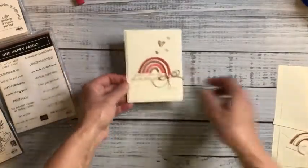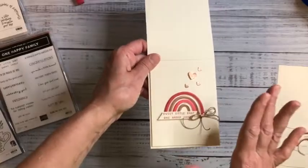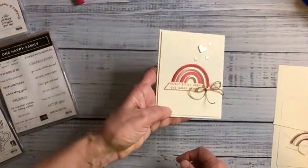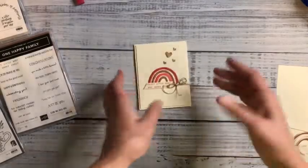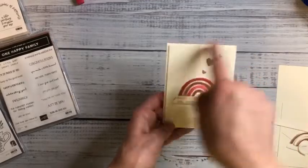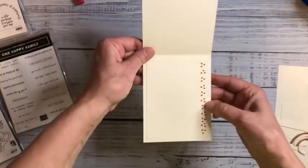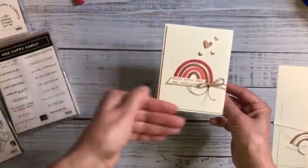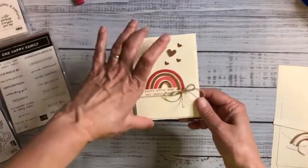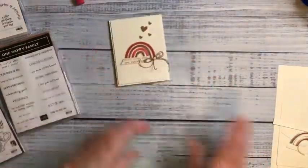The card base is four and a quarter by eleven, scored at five and a half. The card face is four by five and a quarter, and I'll put that up on dimensionals. I put one single layer on the inside without a border — four by five and a quarter, though it looks more like three and a quarter by five. All dimensions will be on my blog. I have already die-cut everything to save time.